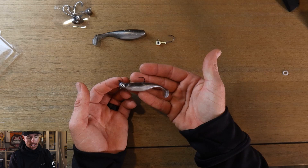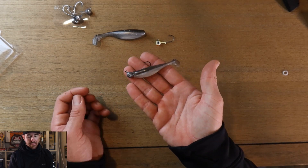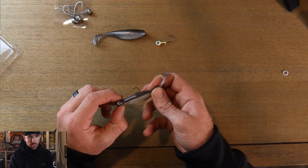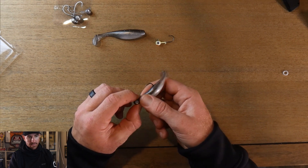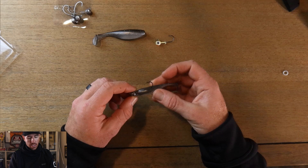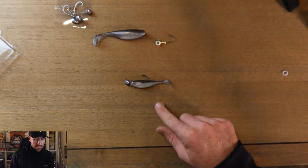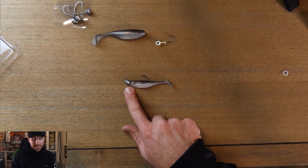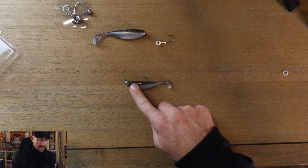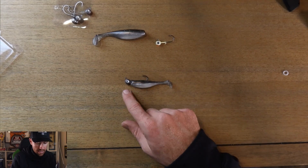The cool thing is I can even pre-rig some of these sometimes. Ultimately I can catch like 15 bass on this setup because look — I pull on it, I don't need any super glue, I pull on it and it's not coming off. It literally has to rip the whole head of the swim bait to come off. So it is a little more frustrating to rig, and yes it takes more time, but I'll take this all day long if I'm trying to save money on my setup. This screw lock is going to save you a lot more money, and if you're catching a lot of bass or fish in general, it's the way to go.